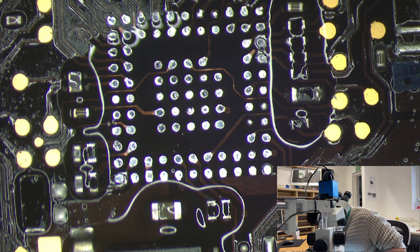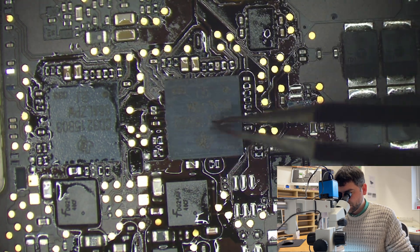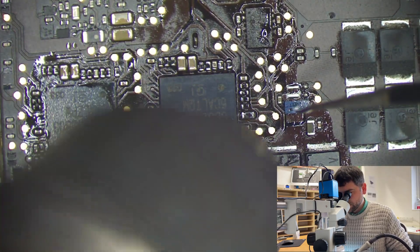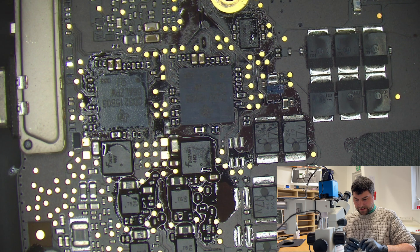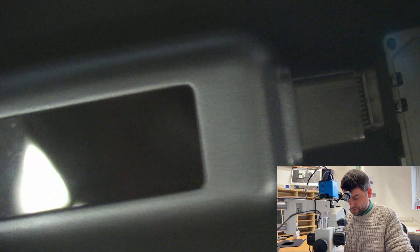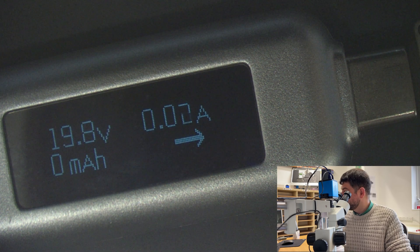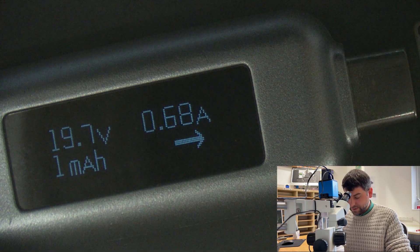The chip replacement is done. Let's plug in and test. Still dead on that port. Let's try another port — oh, look, this one looks like it's working and I think it's starting.